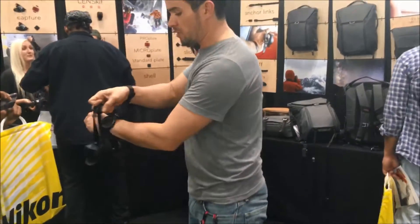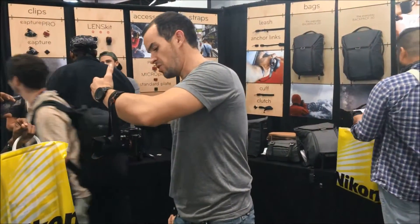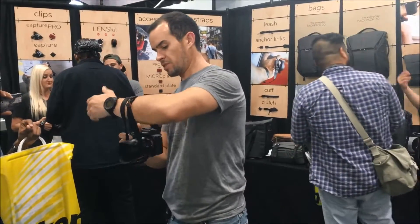That's great also as a tripod. So I can actually use it as a selfie if I've got nothing, no means to hold the camera. It's ideal.